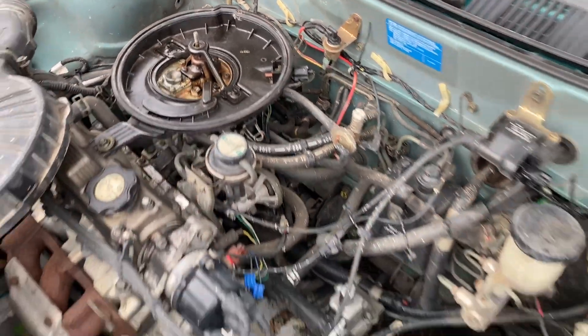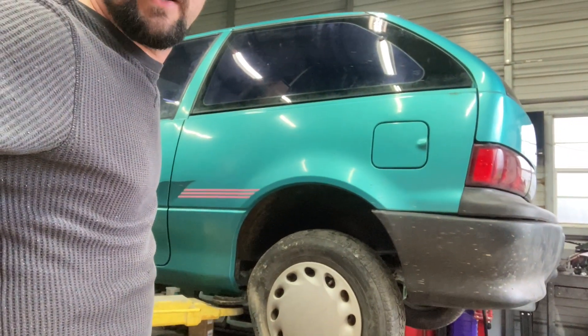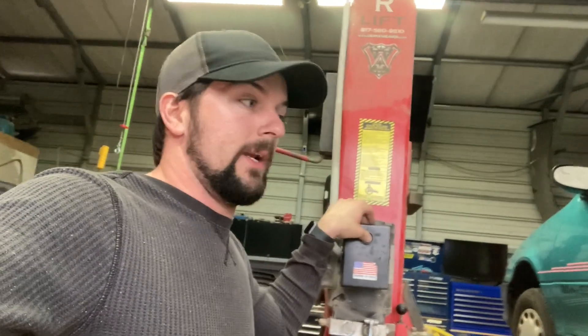Maybe it ain't gonna suck fuel — could have a bad fuel filter or fuel pump. We've narrowed it down to the fuel pump right now, so we're raising it up. We're going to drop the tank out of it and put a fuel pump in. We'll test the fuel pump first, drain the tank, clean the tank out, check fuel lines, and then put a new pump in. That's where we're at right now.